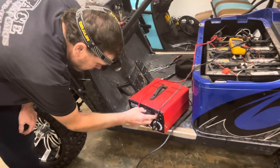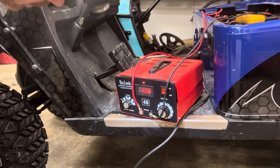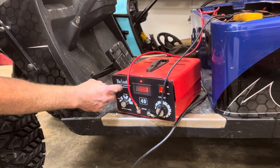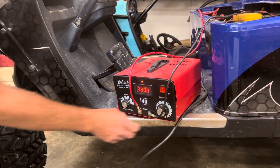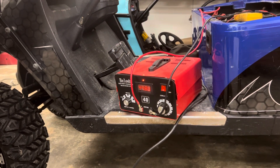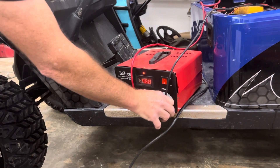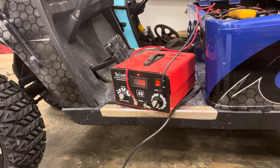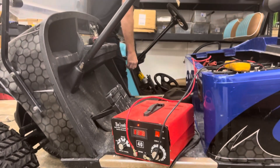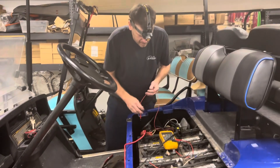We're going to turn this on here. Now, this is just something we use here — it's made for any... It went crazy. Now, you can hear that — you hear that beep? It's beeping a code.